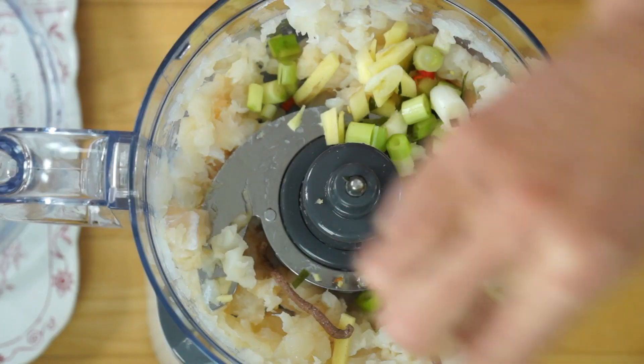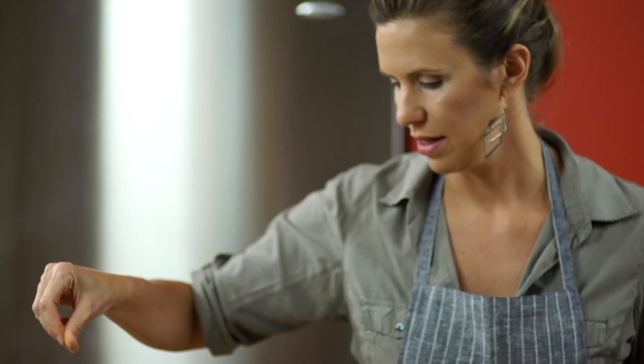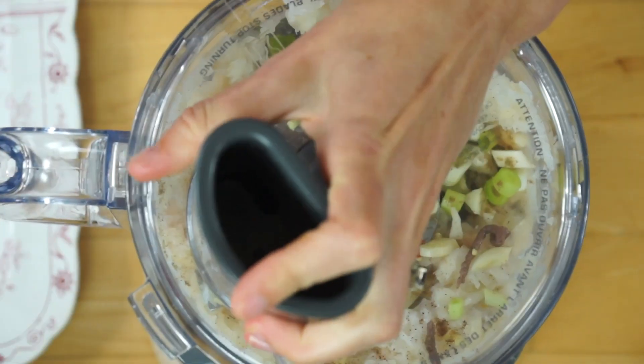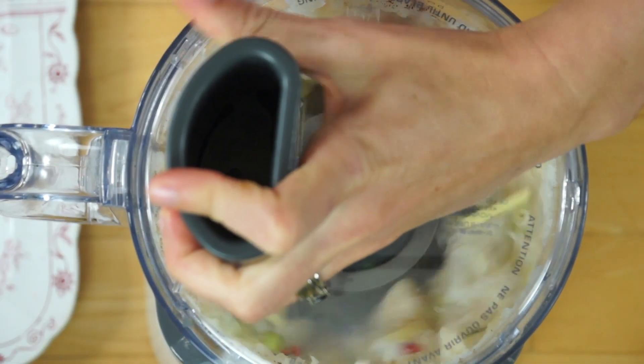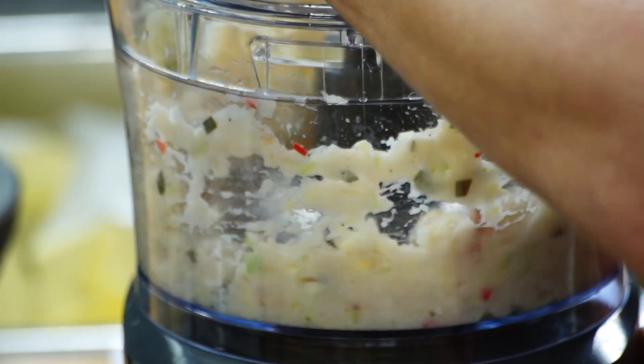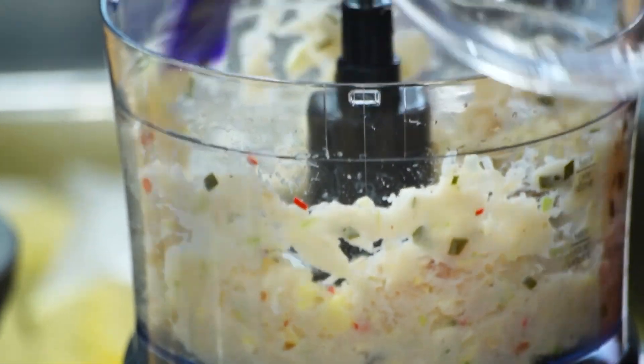A little cayenne pepper for extra heat — why not? And cumin for warmth. Blitz this. It's like a little rainbow in there. Lovely.